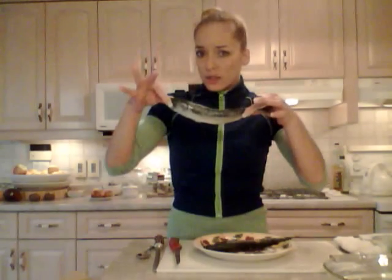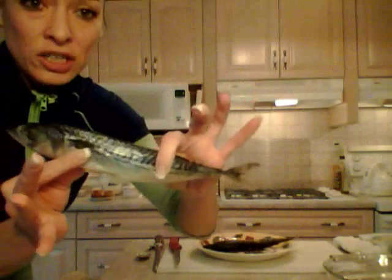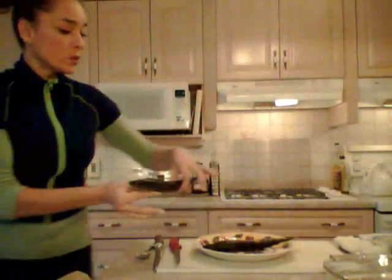I bought a bunch of little fish the other day. I had a great deal at the store — a little bunch of mackerel. But the problem is they're whole. They're whole like this: head on, tail on, innards in, they're not even clean. So guess what that means? That means I get to clean them. Ew!